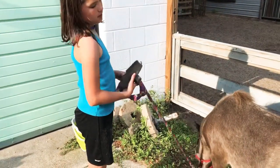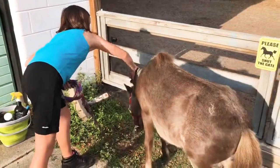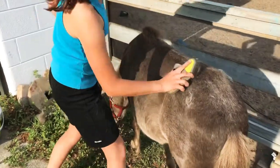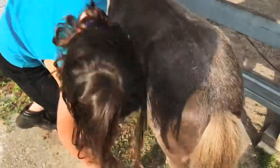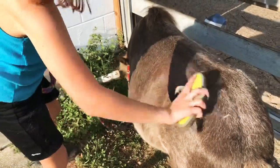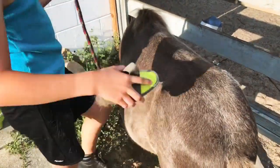Take this brush and you want to brush off all of the loose hairs that you just loosened up with the curry comb, just like this. And then do both sides.